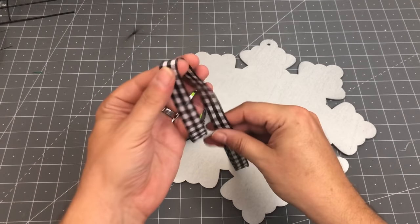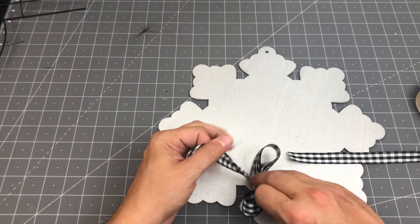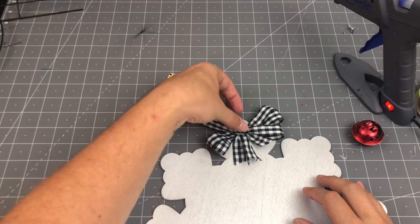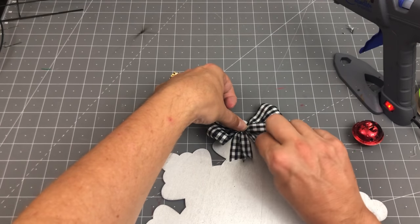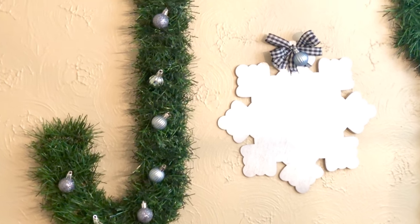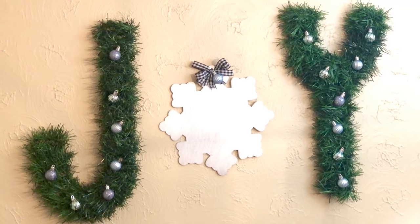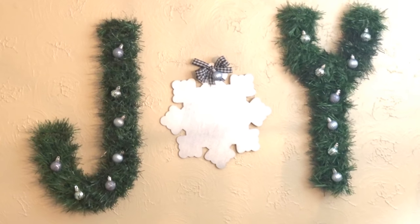For my snowflake, I'm going to add a little bit of interest at the top. I'm taking buffalo check ribbon, wrapping it around my fingers a couple of times, tying it off in the middle to create a little bow, and just hot gluing it to the top of that snowflake — that way it covers the hole where the hanger originally was. It is super cute when it's all done. As of right now, I've got this hanging up on the wall above my bar, but I'll probably end up taking it outside. I added some ornaments — you can decorate this any way you like. I think it would be really cute wrapped in some lights.